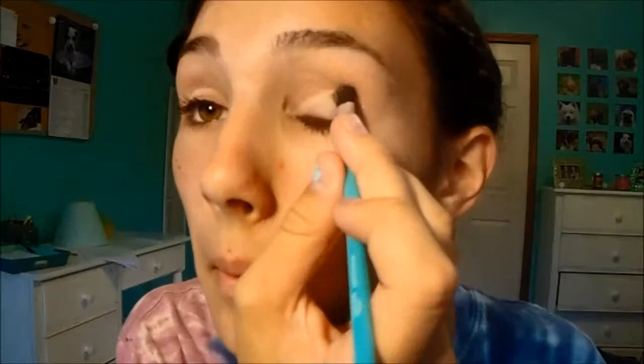Now I'm taking a white eyeshadow to highlight the inner corners of my eyes, and then I'm just covering my lids with the same white shadow and blending that really well. Now I'm taking a taupe color and putting that on the crease and outer corner of my eyes, blending that in. It creates a really amazing natural eye look and it looks really great in photos — you just go with the natural contours of your face.